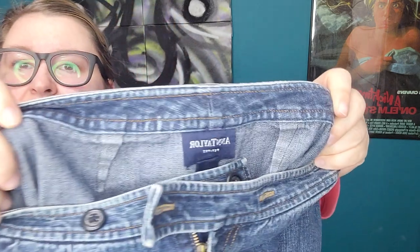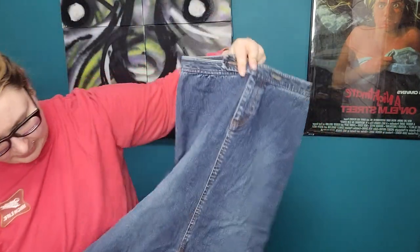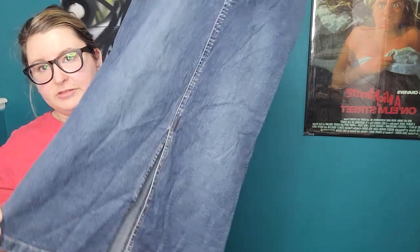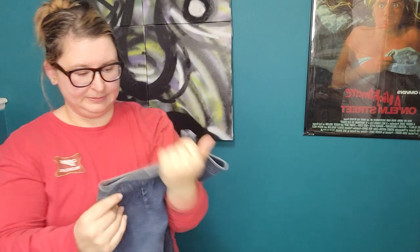This is really old Ann Taylor — a jean skirt, size 2 petite. A lot of small things in this box. It's like a denim longer midi skirt with a slit. I just don't think this is trendy enough to try and sell, so that's probably a donate or send back to ThredUp.